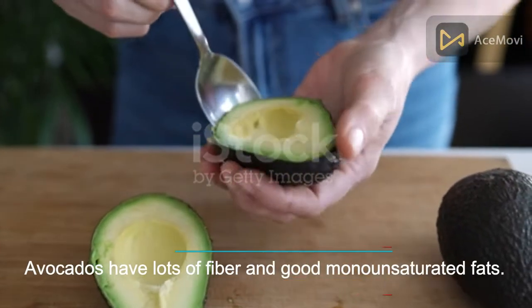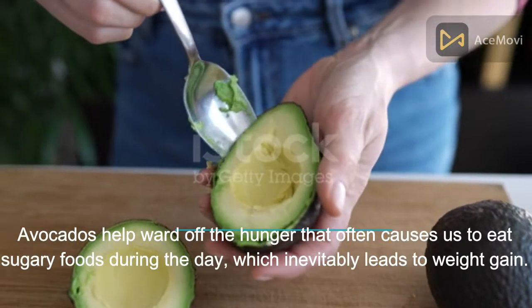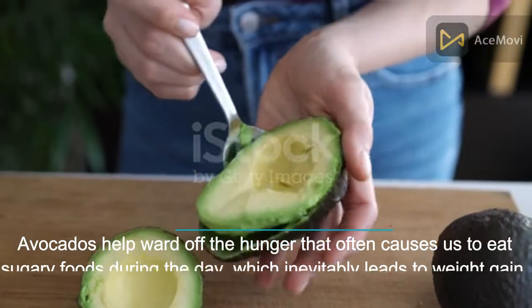Number 11: Avocados. Avocados have lots of fiber and good monounsaturated fats. Avocados help ward off the hunger that often causes us to eat sugary foods during the day, which inevitably leads to weight gain.